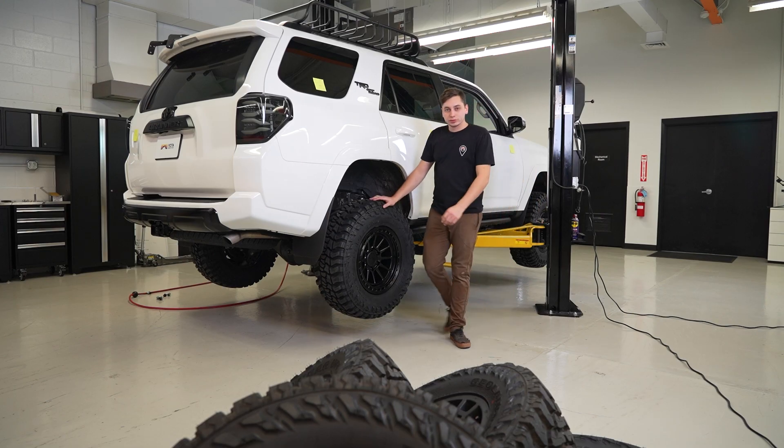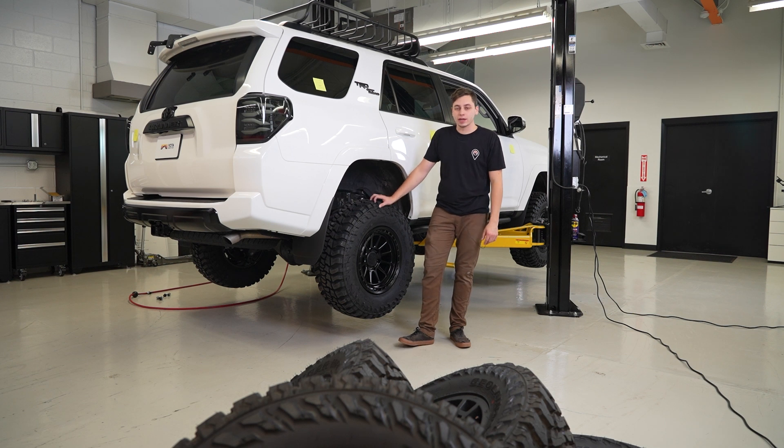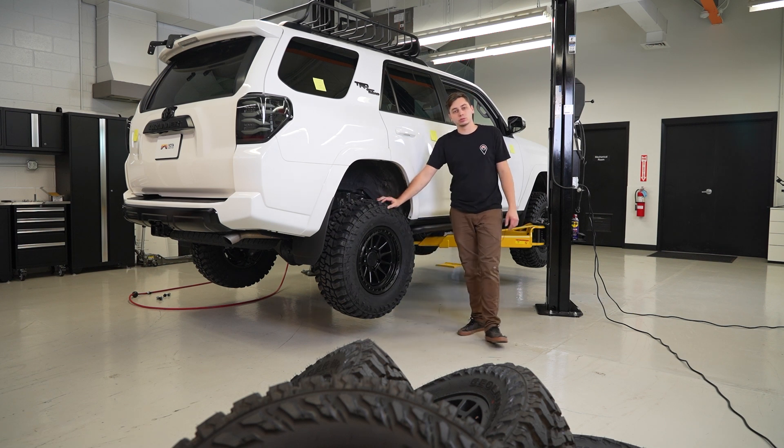We got the new wheels and tires put on the 4Runner. Now we can go ahead, let it down, and see if we have any clearance issues.